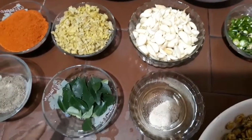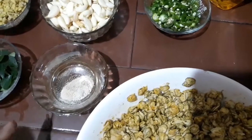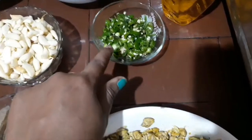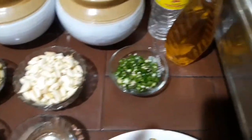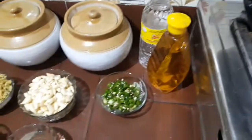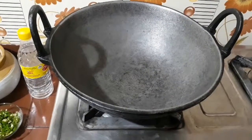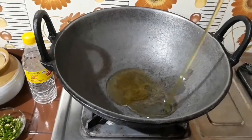I will cut it a little and dry the skin. I will remove the oil and cut it a little. I will make the vinegar in the oil, then cut and put it in the oil.